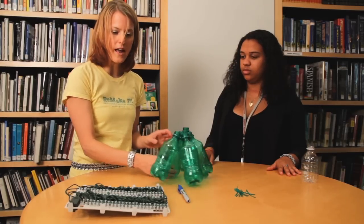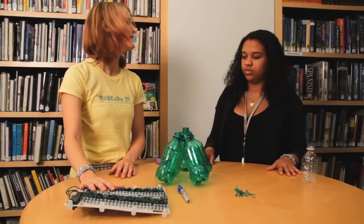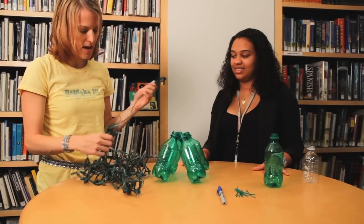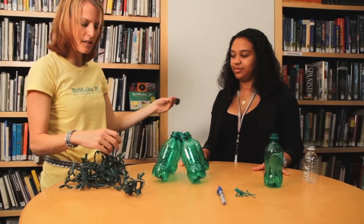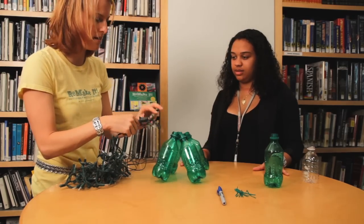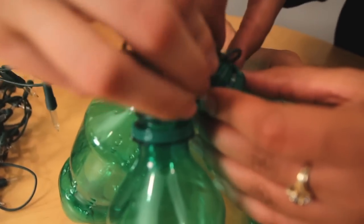Then you start adding your Christmas lights. You take the end of your strand — this is the long end with the cord — and you just start feeding them in.